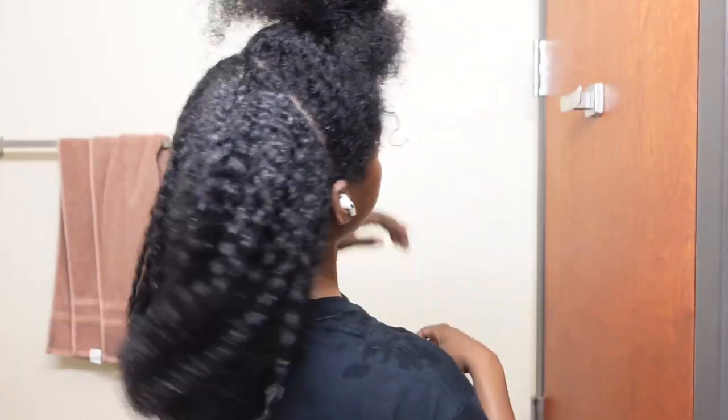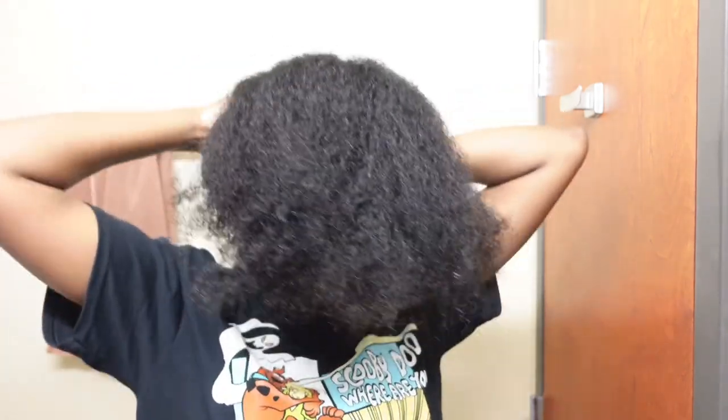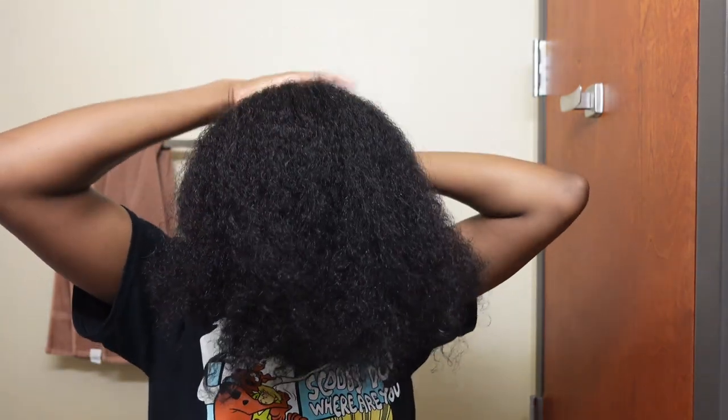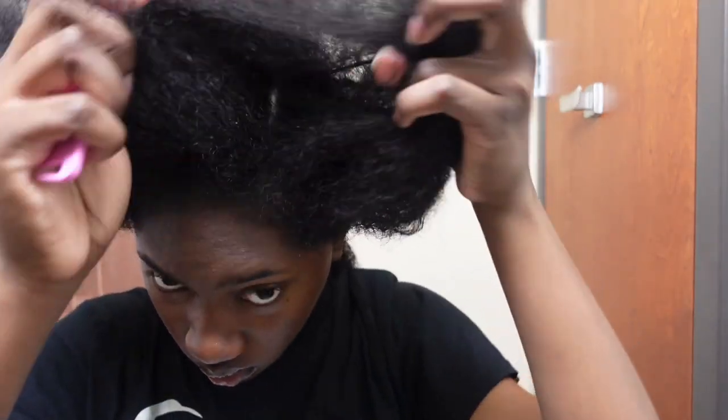Let's get into the curls. This is what it's looking like now that I've finished the back half. Time for the hard, scary part. You see me here just putting my hair in a pinto — the section that was already styled — and now we're going to work on the front.